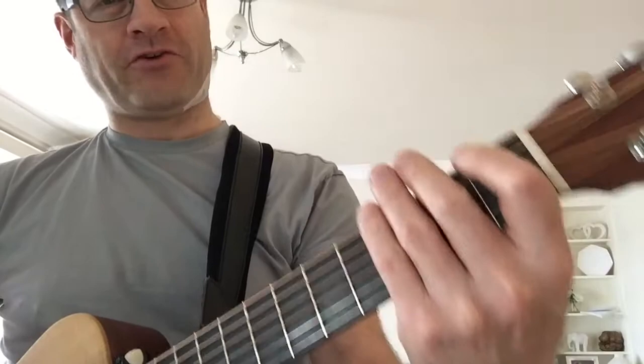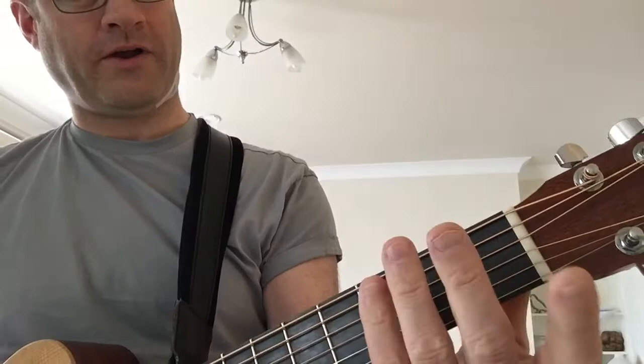So first one — that first riff. What I'm doing there is E, F, G, go up and A, and then hitting an E minor.